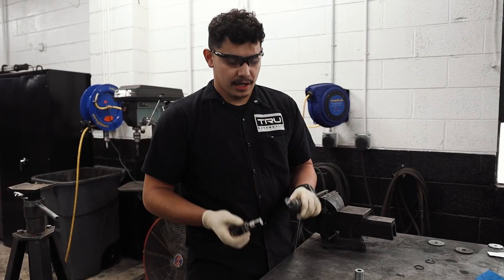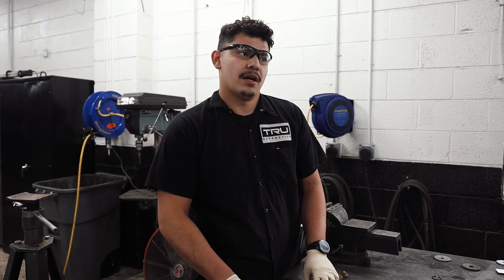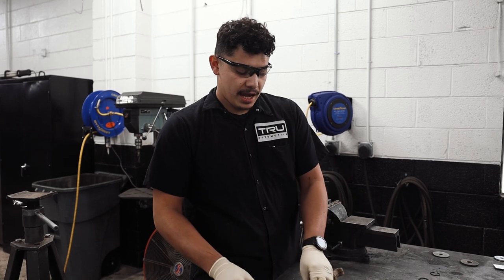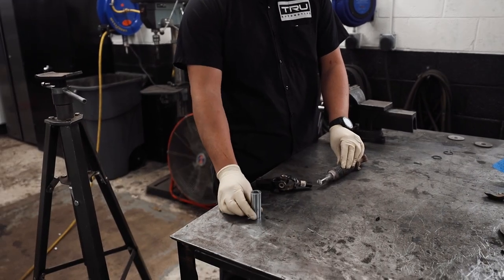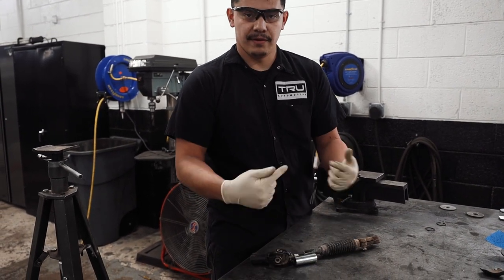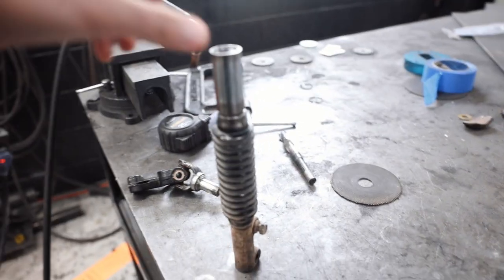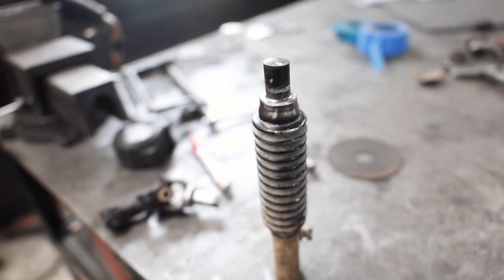We just went ahead and cut our steering shaft down. The problem with the tundra rack was the steering shaft was too long, so we have to shorten it. To strengthen it as well, we're going to sleeve it with a spacer. Once we do a buck weld, we'll do a sleeve on both sides and finish that weld off — it should be pretty strong. Joel ended up taking about an inch off of the steering shaft.